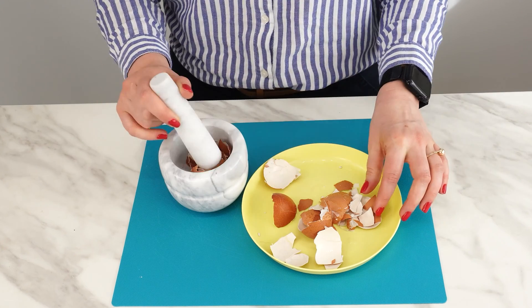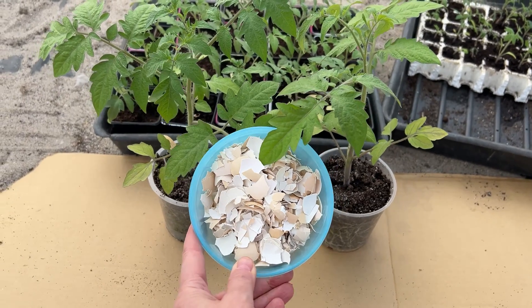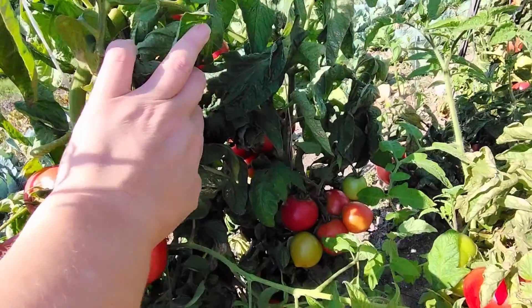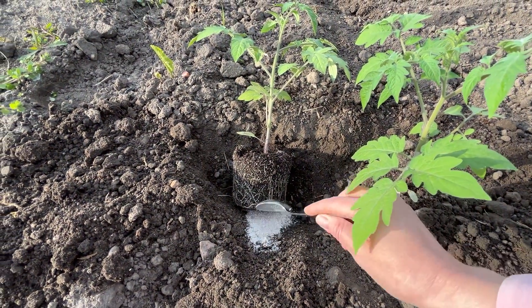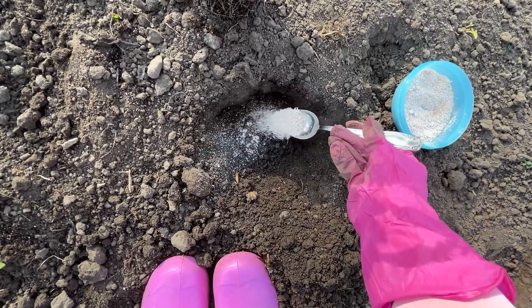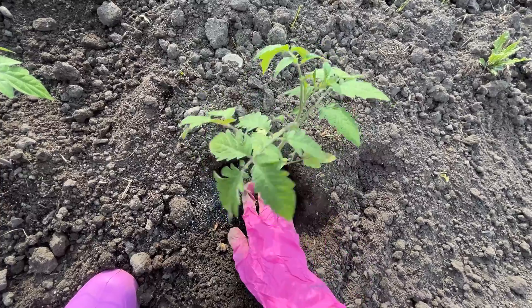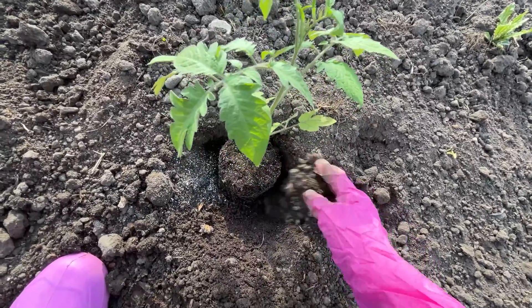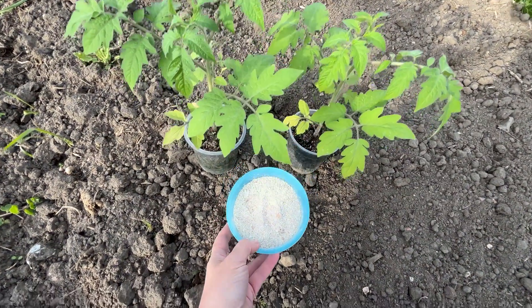This powdery substance contains many minerals. Eggshells are primarily a source of calcium, which is needed by tomatoes to fruit healthily. When planting tomatoes in the field, add a tablespoon of ground eggshells to each hole. You'll protect the tomatoes from diseases resulting from a lack of calcium or other minerals. An example is tomato fruit rot — just a bit of eggshells and you'll avoid such problems.